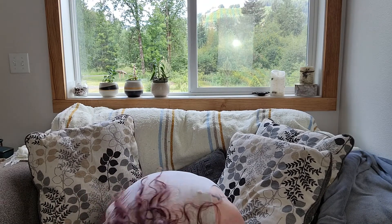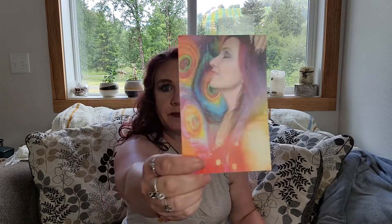I broke my wand! Oh my gosh. Dang it, I haven't even gotten to use it yet. Okay, that'll show me to be careful. We're going to work on how to repair that because I'm in love with it and I'm still going to use it.